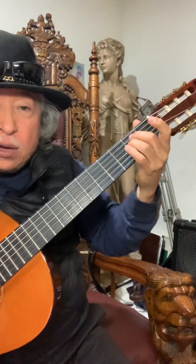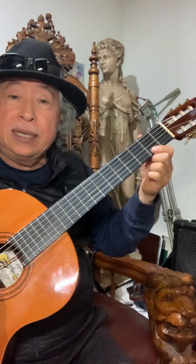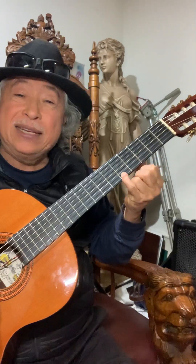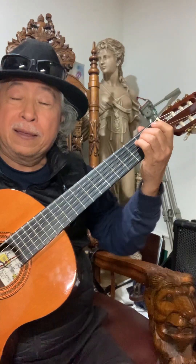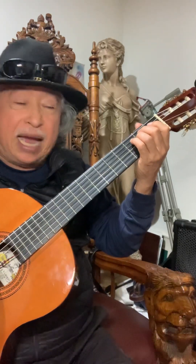Luego vamos a continuar con la primera cuerda en Fa, a Sol y luego a La con el dedo cuatro, a Sol. Pero lo hacemos con otra técnica que se llama del ligado.